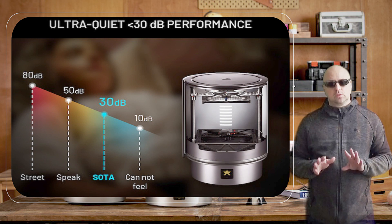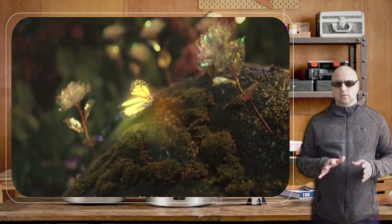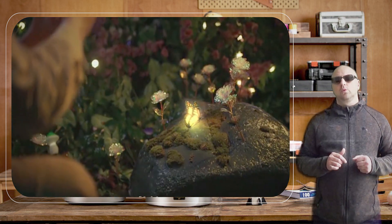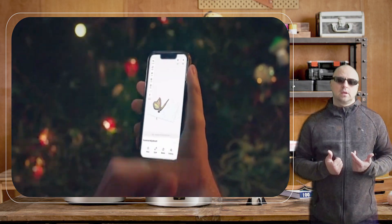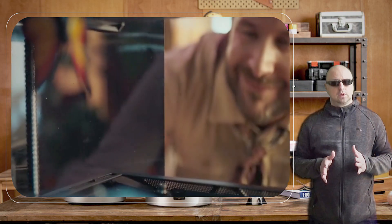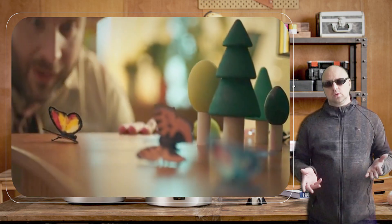Safety is also a top priority with the KOKONI SOTA 3D printer. The printer has a fully enclosed printing area, which helps prevent accidental injuries while the printer is in use. Additionally, the printer has an automatic shut-off feature, which helps conserve energy and prevents potential safety hazards.